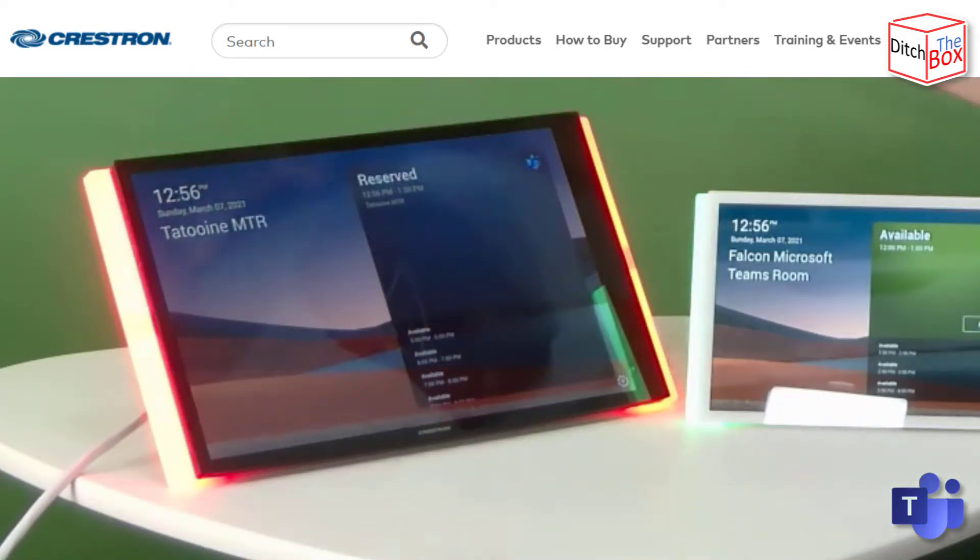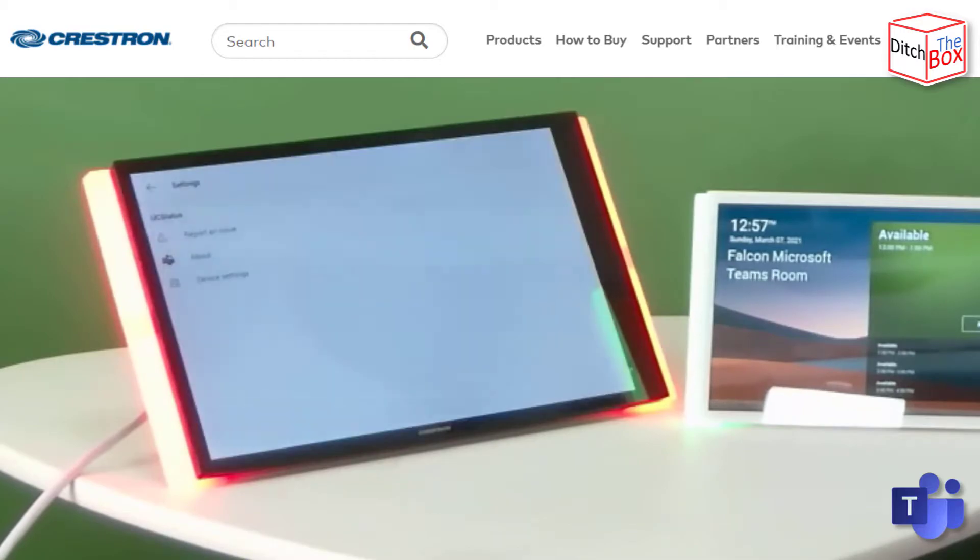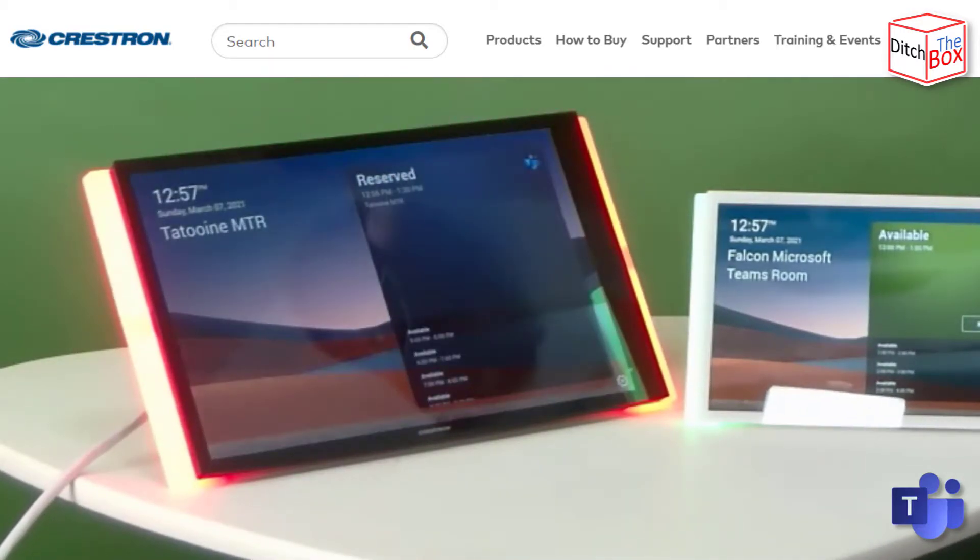You'll notice the light bar actually changed to red. You can actually change the default colors if you don't want red for a busy room — you can go back to purple or another color as you need to. To get to the settings you just hit the little gear icon down there and you can access all the settings underneath.